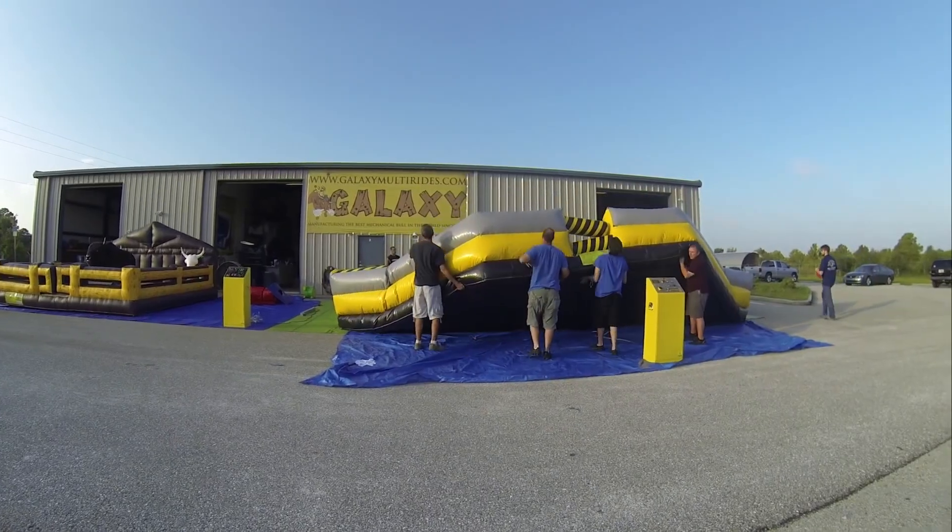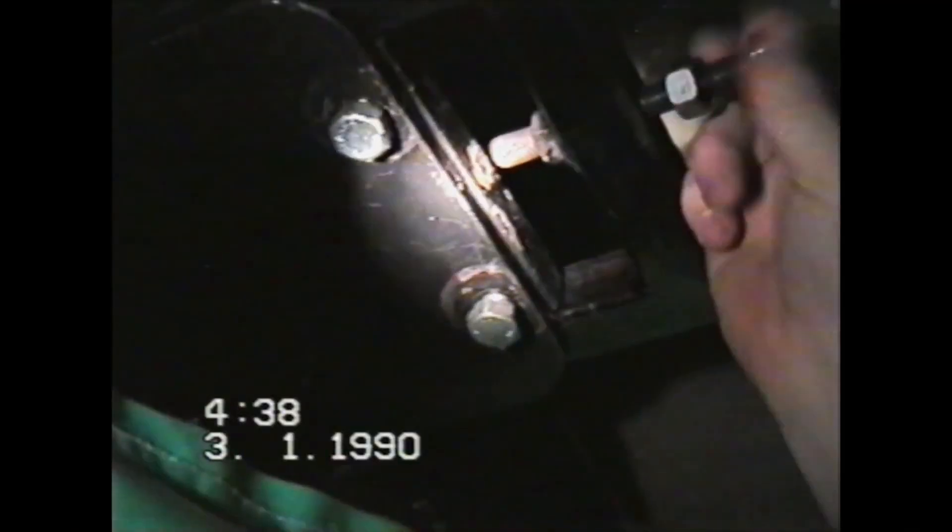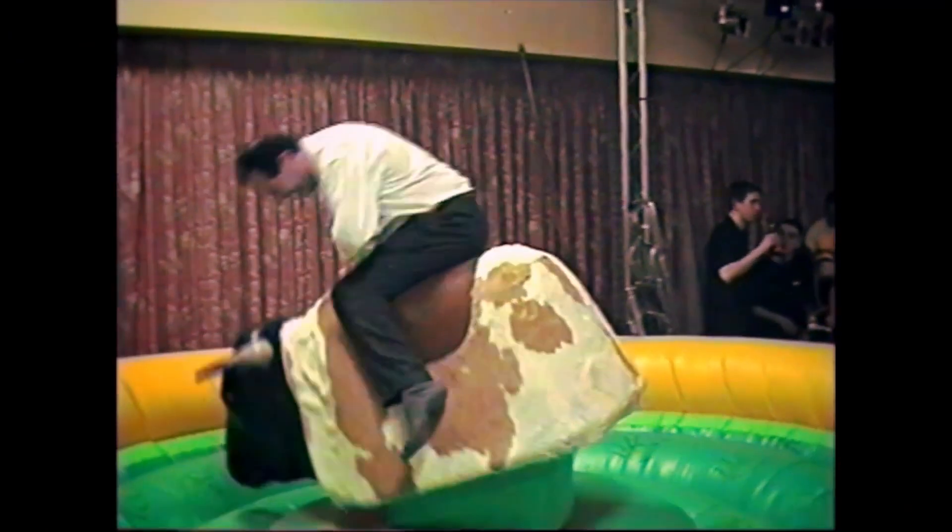They asked me if I could get them a mechanical bull. And he came back with a training bull, which was huge. It was a nightmare. It would take six men to physically lift it, two to three hours to set it up and break it down. We made good money, but every time we took it out, it wasn't something that we looked forward to.